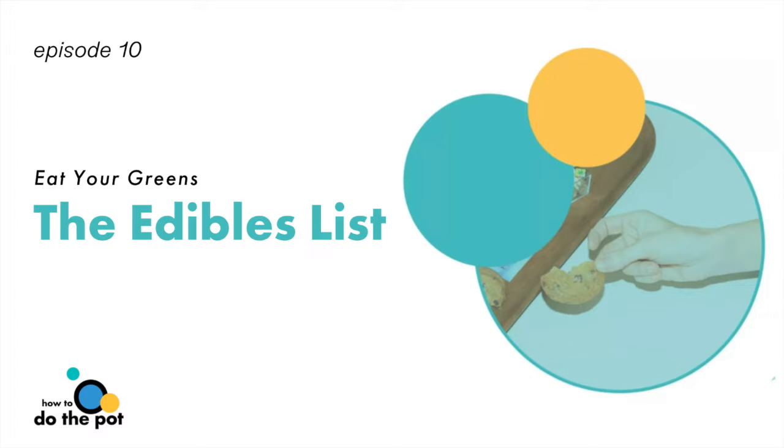How you digest cannabis will have an effect on when your high will hit, which brings us to number two: digestion. The main difference between smoking and eating is that your liver is metabolizing the cannabinoids — it's a different way into your body, and that has a drastically different effect. It lasts longer, which is great for people who need it for pain management or sleeping. You have to metabolize it, so what's your metabolism like? Everybody is so different. Some people can drink eight cups of coffee and not feel it; another person takes a sip and they're bouncing off the walls all day.